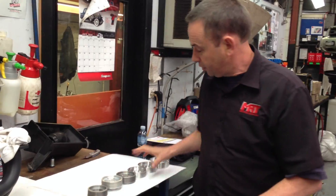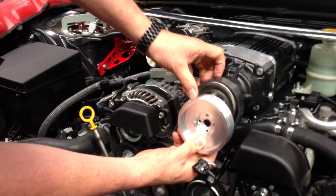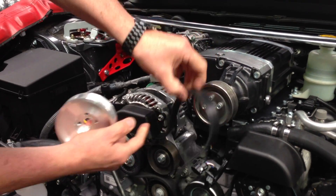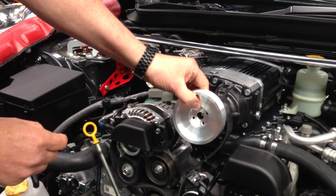The next thing I wanted to show you is — here's the supercharger, here's the pulley that comes standard, and you can see the difference in size. Of course we've now got to change this belt to match the larger diameter pulley, which is what we will be fitting as part of the kit.